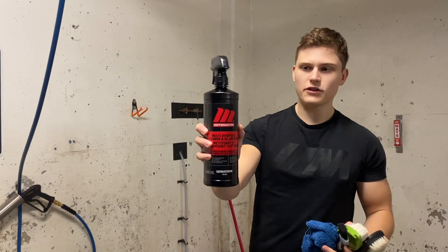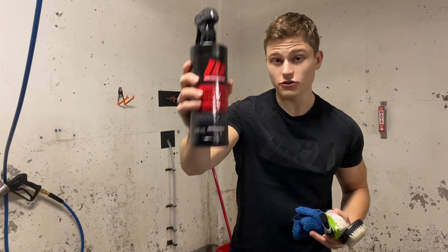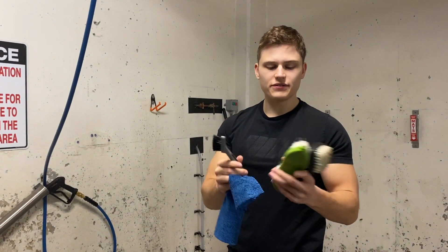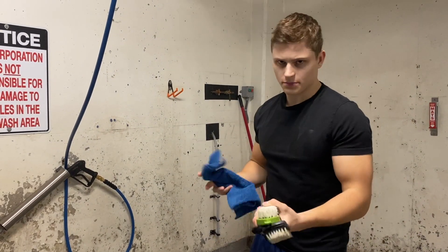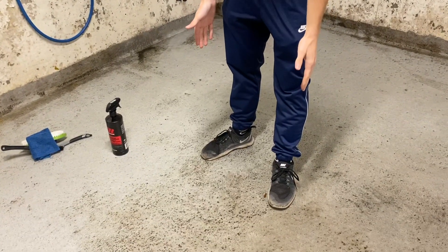Now that we've got our degreaser — this is MotoMaster multi-purpose cleaner and degreaser. This stuff is great. I used this last year on my wheels. I've also got microfiber and a bunch of different brushes. They won't damage the paint or anything, so don't worry, because they're plastic. And I've got my cool car washing shoes on.